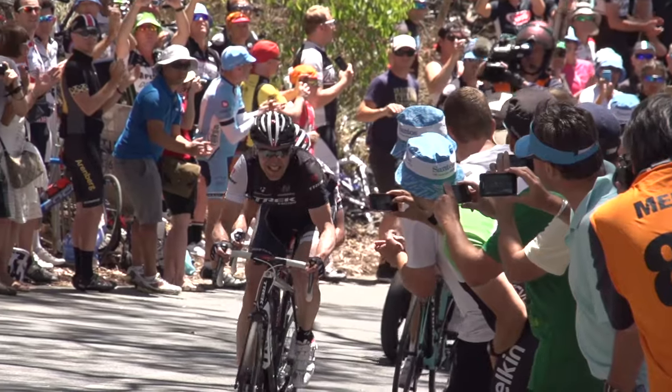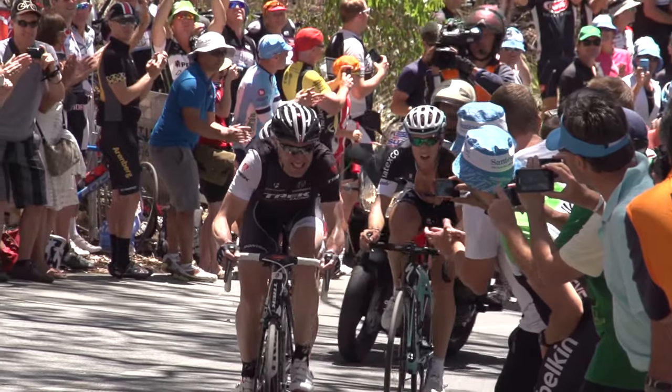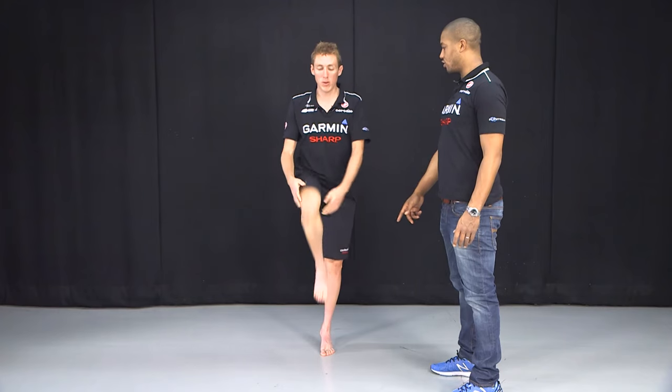And secondly, it's a great idea to keep the flexibility that you've got as you get older. Cycling is notorious for tightening up certain muscles and tendons, especially the hamstrings, so it's essential that you regularly stretch to make sure you lessen that tightening. So, here are five simple stretches that you can do post-ride.